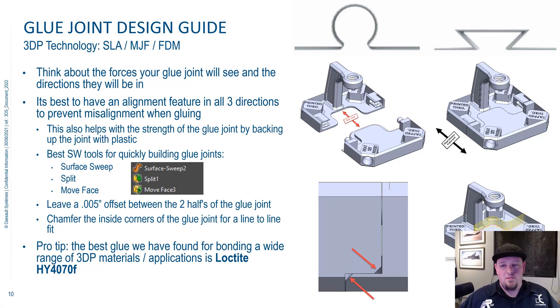Up next, we're going to talk about glue joint design, and this applies to pretty much any 3D printing technology — SLA, MJF, and FDM, the machines we're talking about in this presentation. This applies to all of them.